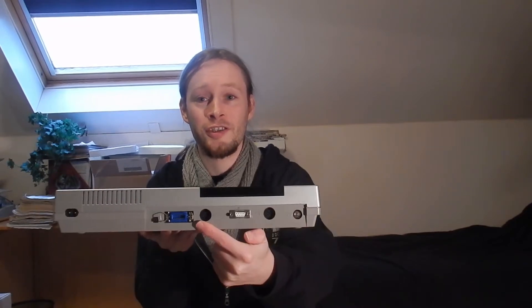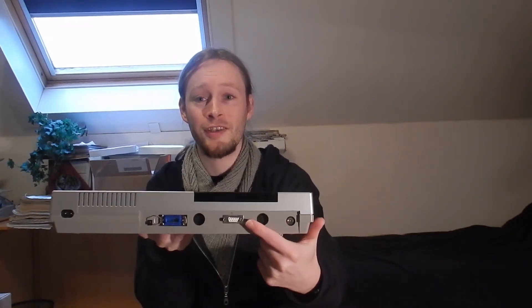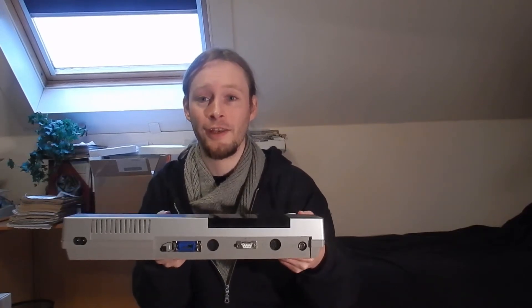If we take a look at the connectors, we see the RF output here, we see the monitor port, we see the cassette port, the power, but what's this? This is not original — because that's something we've added. It's an RGB output.